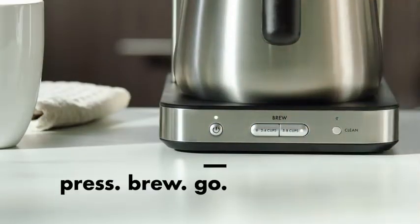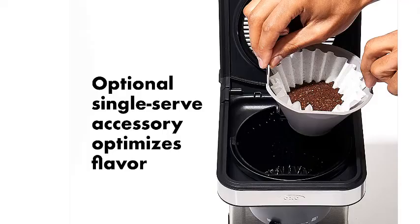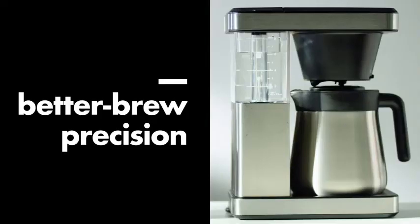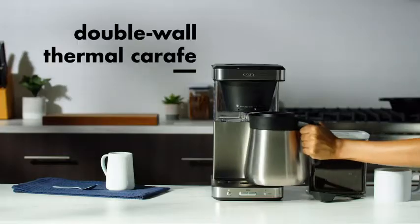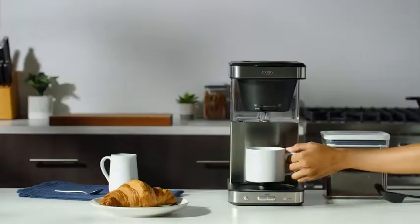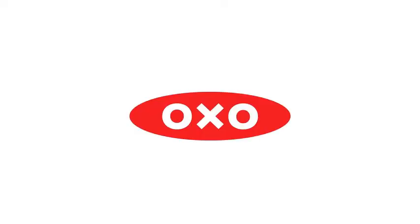Customers give the item positive reviews for flavor, ease of use, and heat retention. One drawback, however, is that it is not programmable, which may be a deal-breaker for those who routinely prepare coffee hours ahead of time. As far as thermal coffee makers go, the OXO Brew 8 Cup comes at an average to slightly above average price, but given the delicious and consistent coffee it makes, it's a great value and earns our top spot.